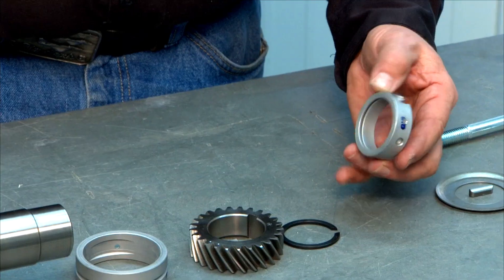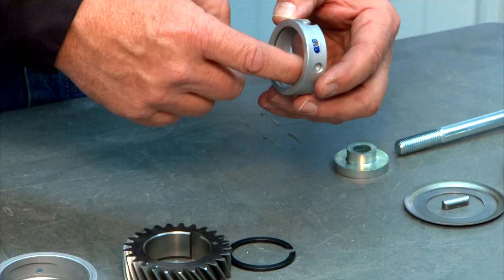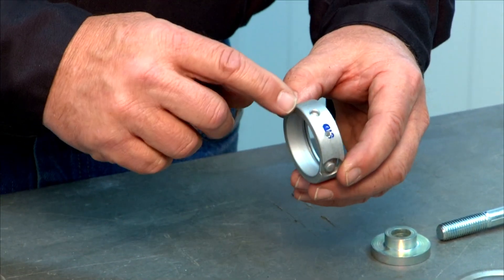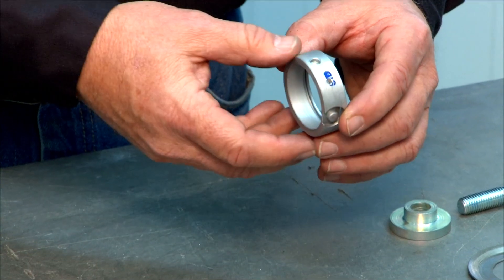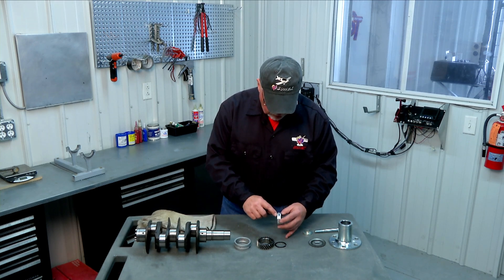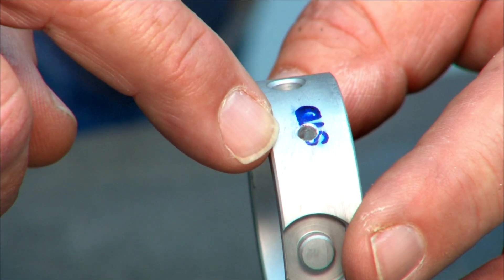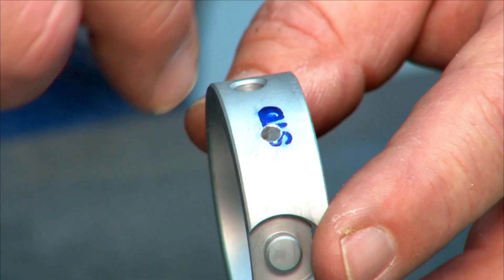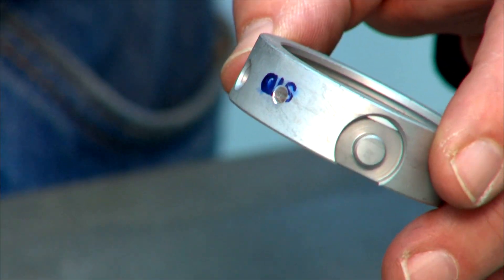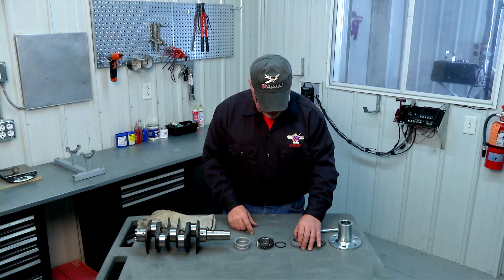Beyond the snap ring is your front bearing — the smaller bearing that goes on the outer shaft of the crank. Again, lubricate the inside with white lithium grease or engine assembly lube, and orient it with the dowel pin recess towards the crankshaft and away from the prop hub. There's a small oil hole in this bearing; we like to enlarge that slightly by drilling it out with a one-eighth inch drill bit, then removing all burrs inside and outside. This gives a little extra oil feed to the front bearing in our application.